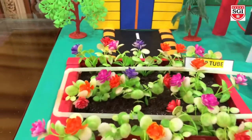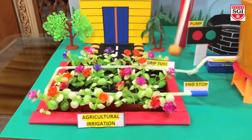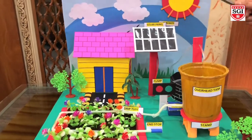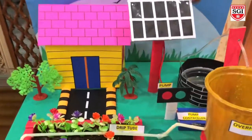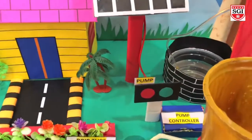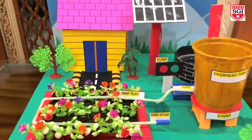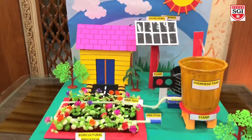To grow the highest quality crops in the most efficient way, they must have the right amount of water at the right time — for this, a pump controller is installed. Too little or too much water will lead to crops wilting, soil erosion, and poor nutrient uptake of the plants.